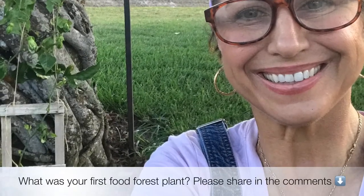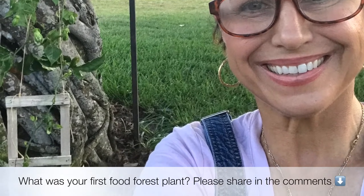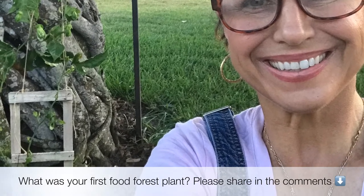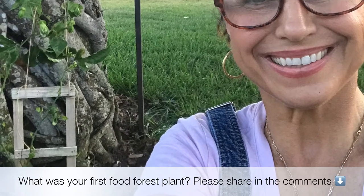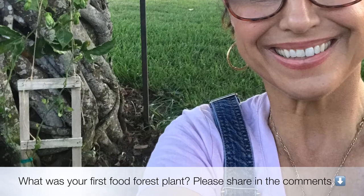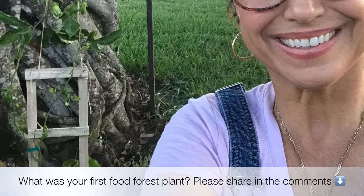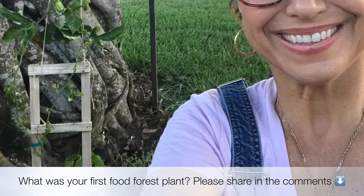Thanks so much for joining me today while I planted my first food forest plant. Let me know — what was your first food forest plant that you planted in your backyard? I'm Carol, Mama Woods, and I hope that you have a blessed rest of your day. Thank you for taking the time to get to the end of this video — we appreciate it so much.